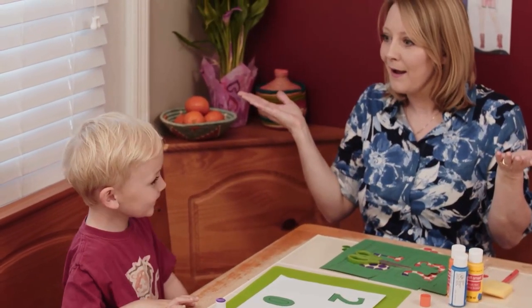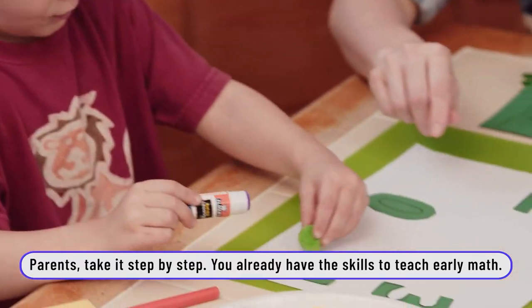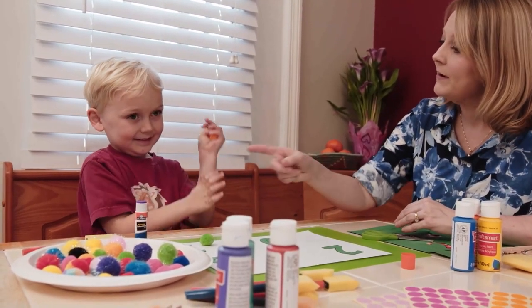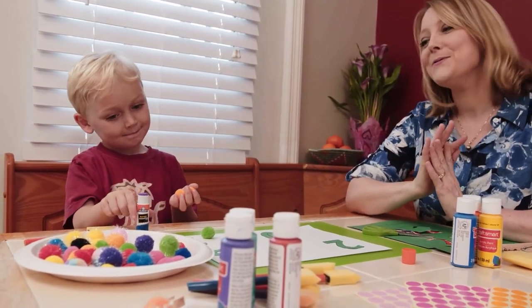So how many do we need for this number? One. All right, find a pom-pom. Orange. Are you going to use orange? How many do you have? Two. What number are you going to put them by? Two. Good job.